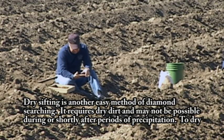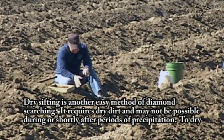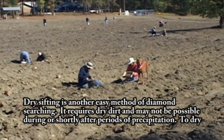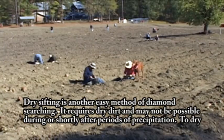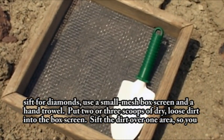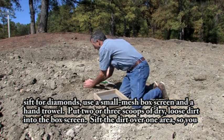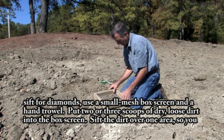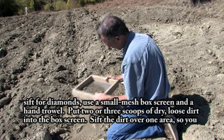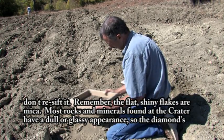Dry sifting is another easy method of diamond searching. It requires dry dirt and may not be possible during or shortly after periods of precipitation. To dry sift for diamonds, use a small mesh box screen and a hand trowel. Put two or three scoops of dry, loose dirt into the box screen. Sift the dirt over one area so you don't re-sift it.